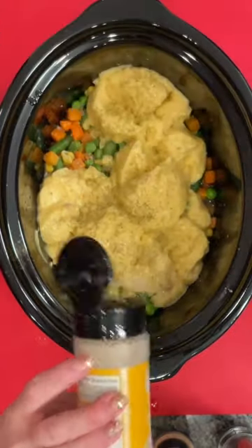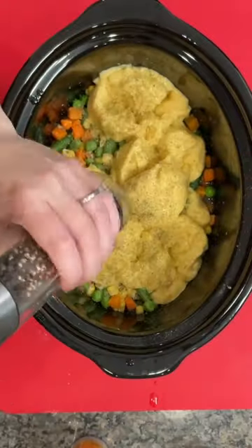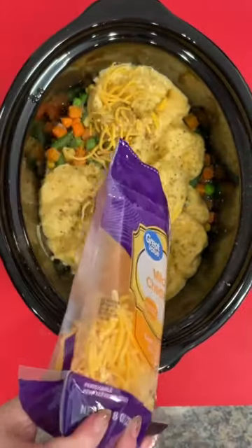Then you're going to top that with whatever seasonings you like. I ended up using some poultry seasoning, some garlic, onion powder, salt and pepper. Let me know what seasonings you would have used for yours, and then you're going to add some cheese.